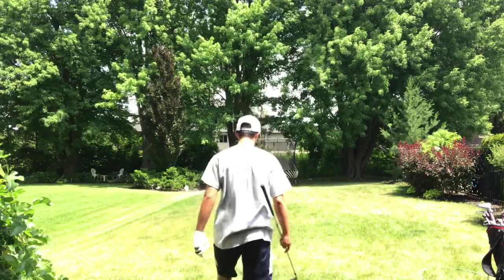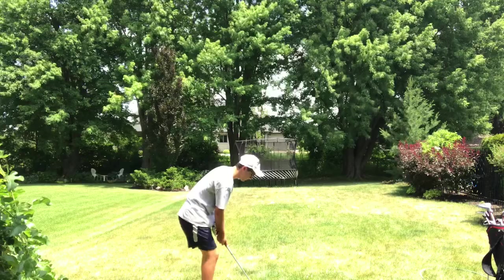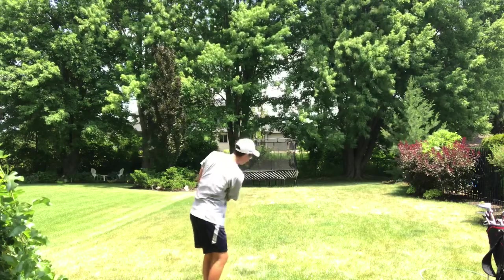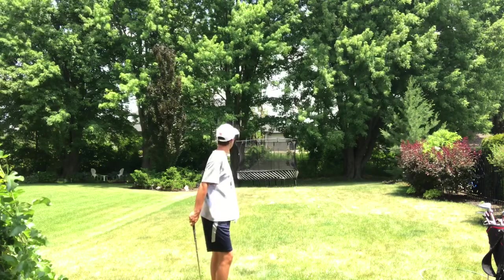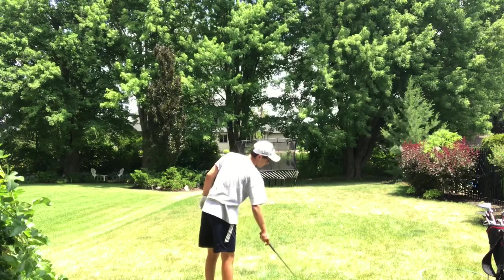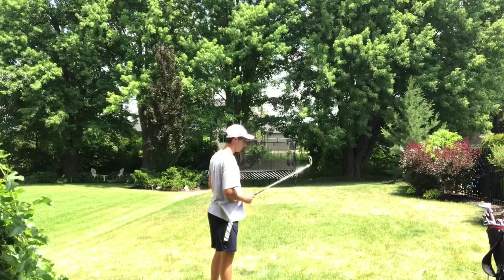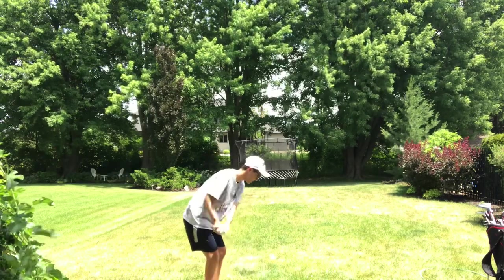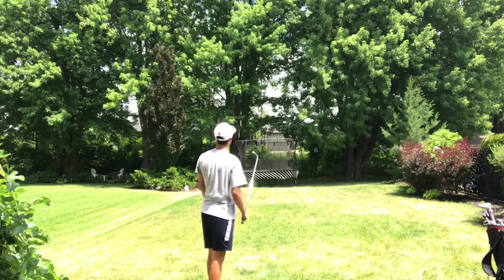I'm going to try it again — a Noodle 8, looks like a lightning bolt. I'm done using real golf balls, bad example. The rubber one has turned into plastic. That one went pretty far.